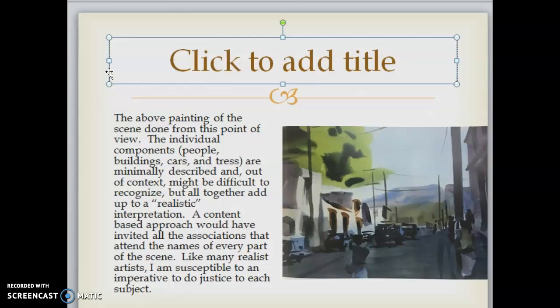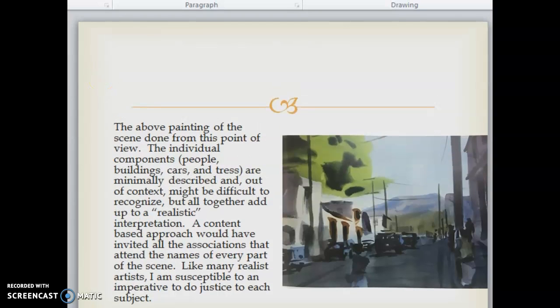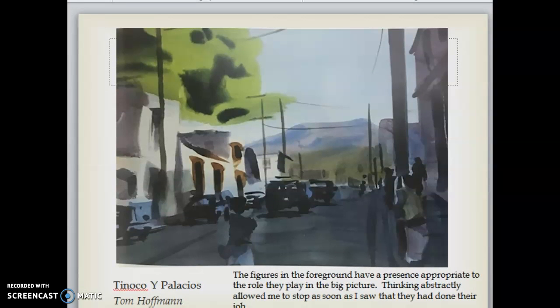The painting of the scene done from this abstract point of view shows that individual components — people, buildings, cars, and trees — are minimally described and out of context might be difficult to recognize, but altogether add up to a realistic interpretation. A content-based approach would have invited all the associations that attend the names of every part of the scene. I could easily have gotten wrapped up in accurately rendering postures, hairstyles, and body parts until the figures had taken on too much importance. Thinking abstractly allowed me to stop as soon as I saw that they'd done their job.